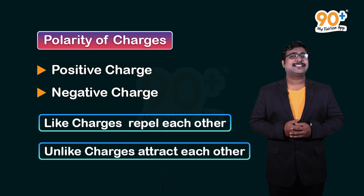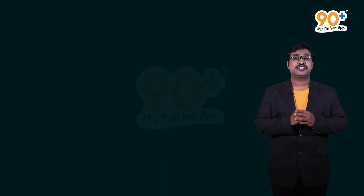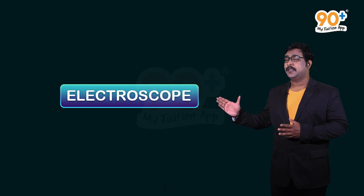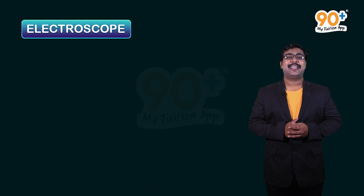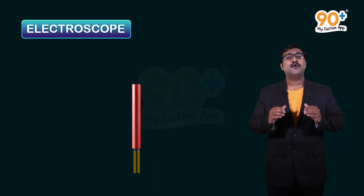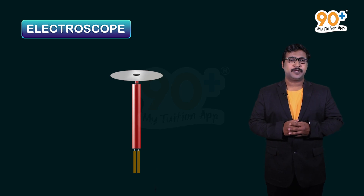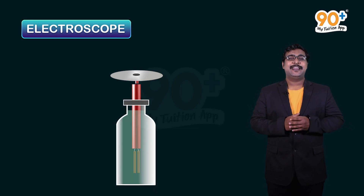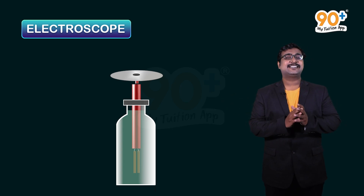Now let's see how we can check whether a body is charged or not. The instrument used for this is called an electroscope. To make our own electroscope, we take an insulated rod and connect two gold leaves at the bottom. We then place a metallic disc on top of the insulated rod. The metallic disc and the gold leaves are kept inside a glass jar.